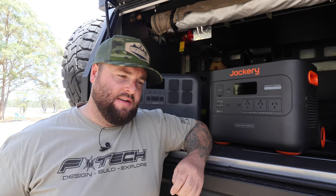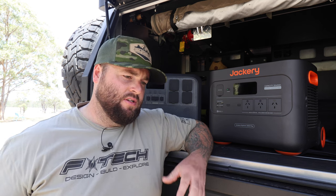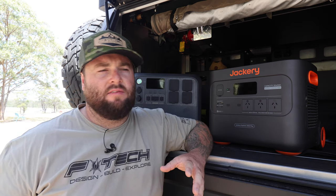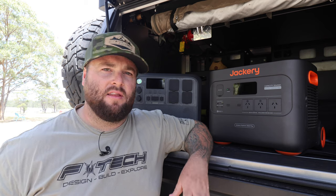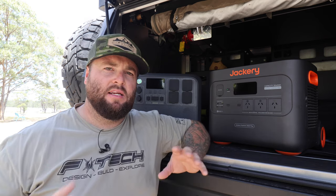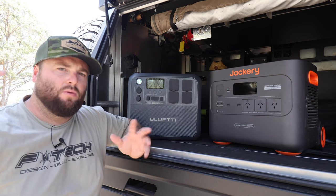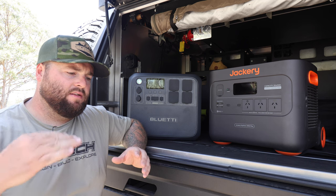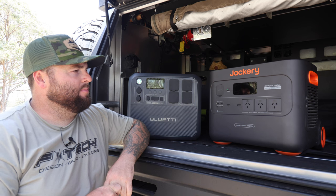If you get a cloudy day, it's going to be really hard to recharge. It was great over Christmas and New Year's to get the van out — I haven't had the caravan out since getting back from the Northern Territory. I was putting these two units in the position of replacing a full inbuilt caravan system, testing whether someone who doesn't want a full install could retrofit something like this into an older van.